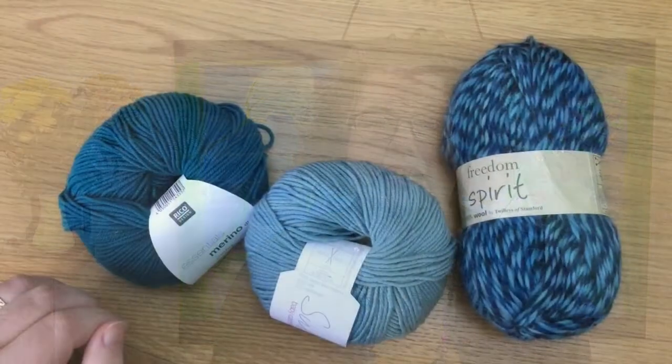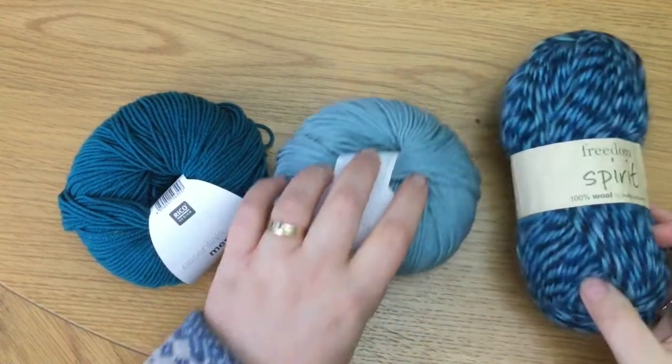Okay, what is a 4-ply yarn? The first point is that 4-ply is a thinner weight yarn. It is half the thickness of DK. We talked about DK yarn in a previous video a couple of months ago, so if you want to go and have a look at that.